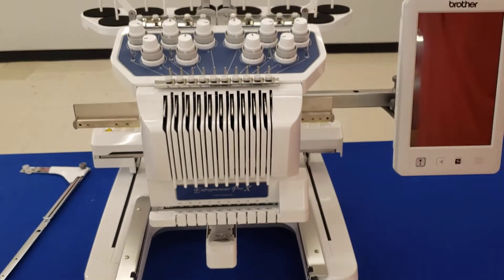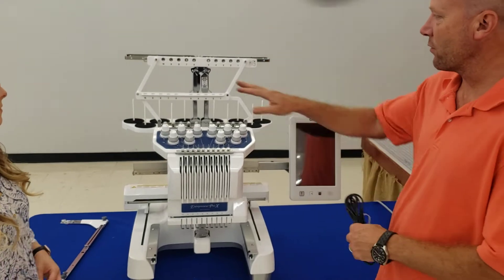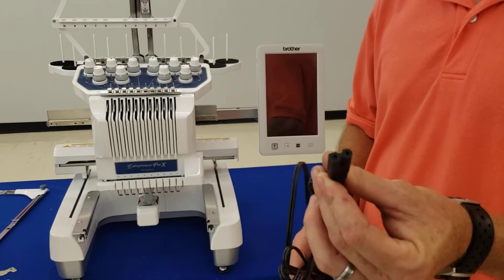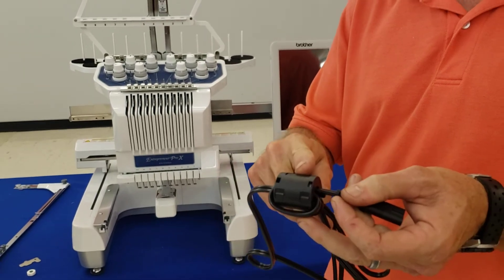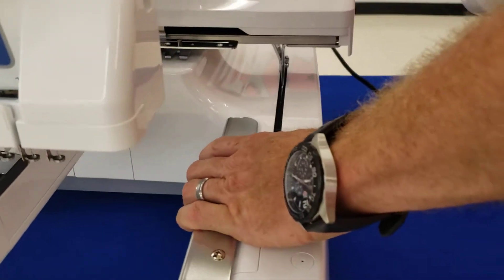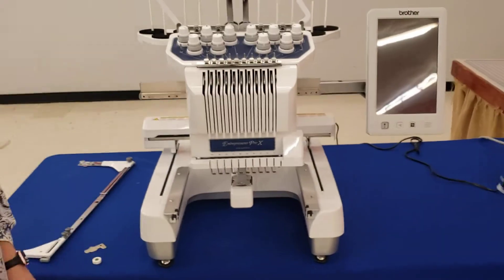Moving companies are never too careful with your stuff, so you can keep the clips for later if you need them. After you take off the red clips and your thread stand is pulled up — which is covered in the previous video — you're going to plug it into the wall. This cord is what you're used to on other Brother machines. This attachment is a magnet to keep a consistent flow of electricity to the machine, so we do recommend plugging it into a surge protector. It has a square side and a round side that goes into the back of the machine, and the other end goes to the wall or surge protector.